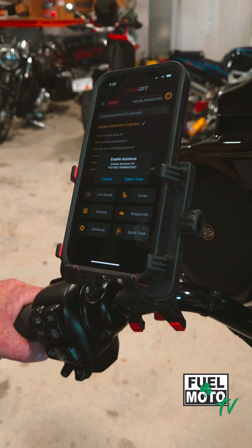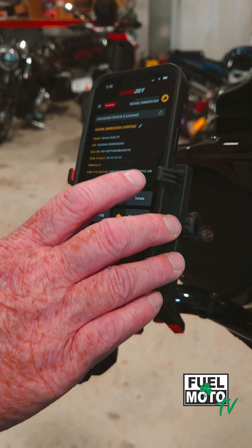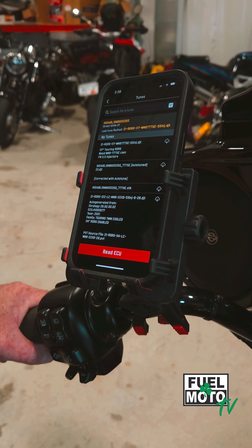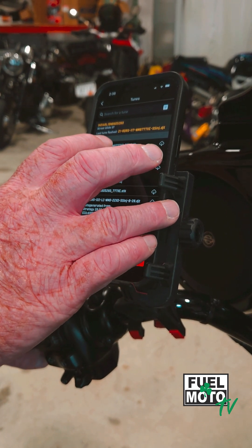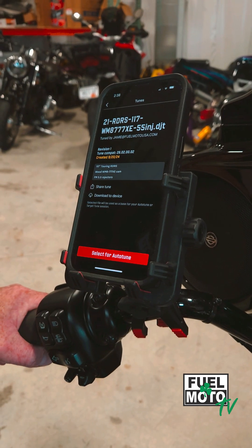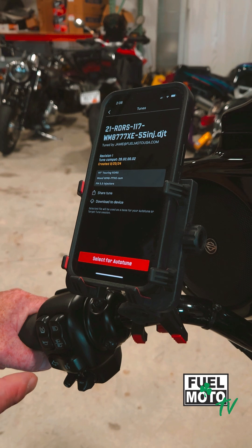Go ahead and select AutoTune. It's then going to ask you which tune you'd like to select, so just go ahead and select tune. It's going to bring up any tunes you have in the cloud that you'd like to choose for AutoTune. Select the tune you have under your tunes and verify that's the one you want to enable.